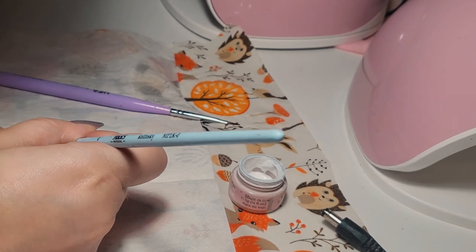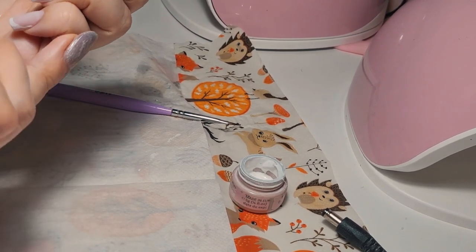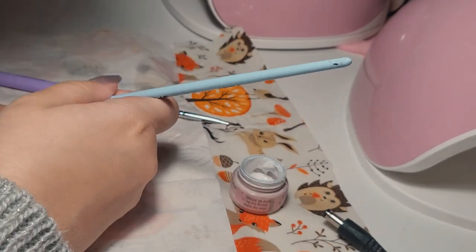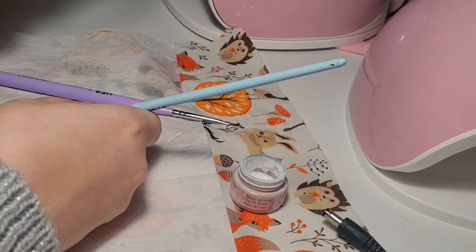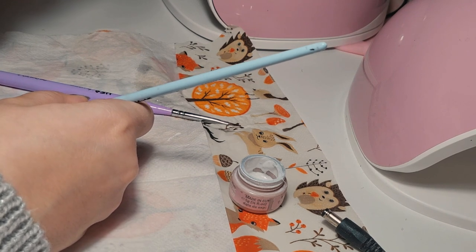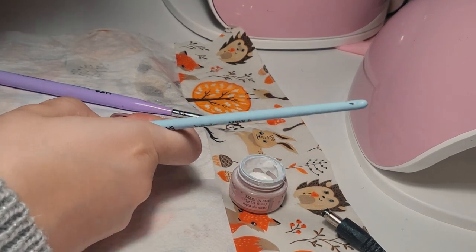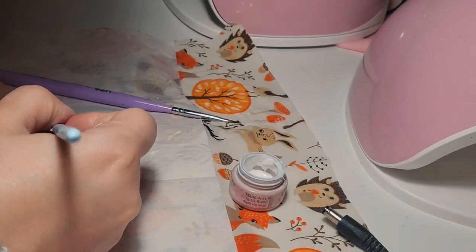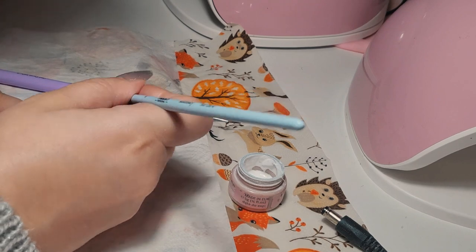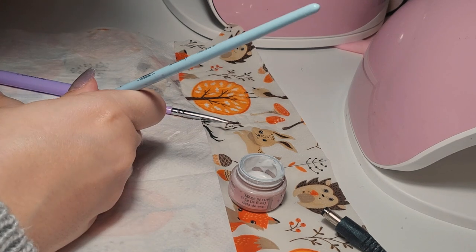I'm thinking about whether I should add something else after finishing the French design. But since my nails aren't that long and I already have the French on them, I feel like I shouldn't add anything else. For today I'm going to go with the simple and yet elegant French design.